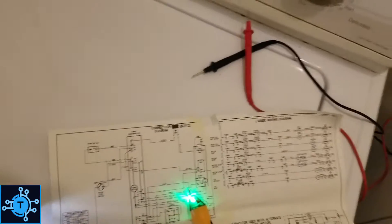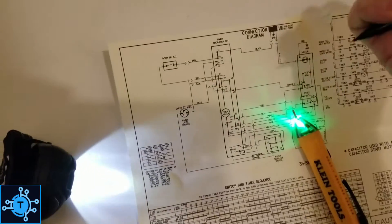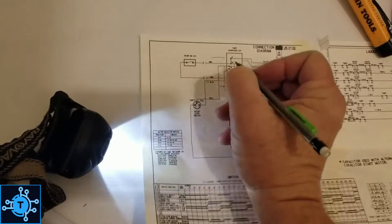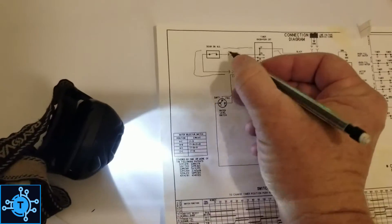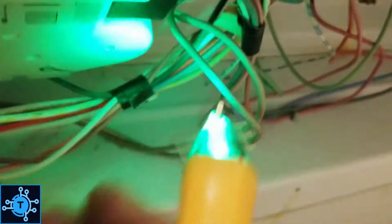I want to determine right here — this is where your hot should be. It's going to come through here and go through the door switch, then back to the timer. This has nothing to do with the timer yet. These are the brown wires here. I'm going to check the presence of hot — I've already checked this by the way, this is good. Checking the presence of hot here, the switch is closed.